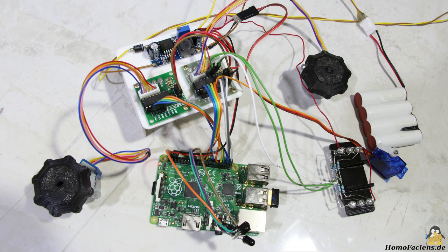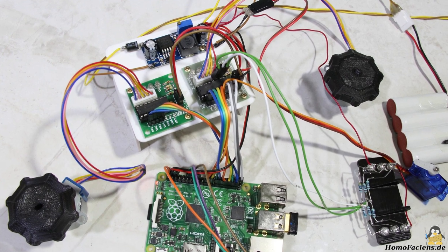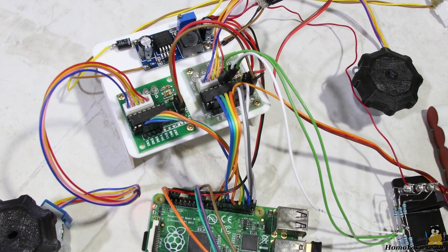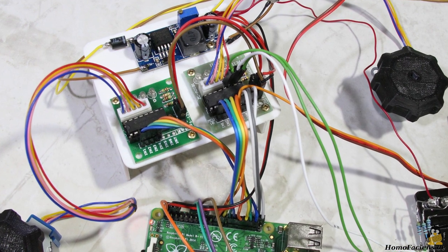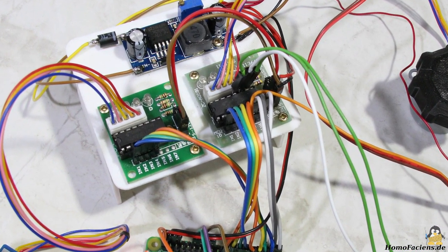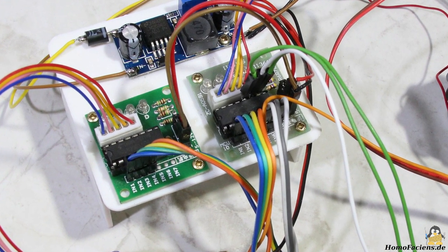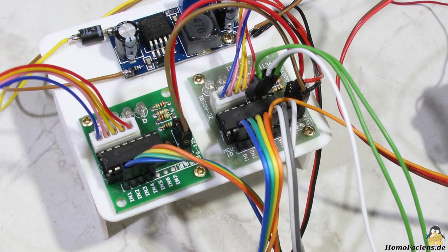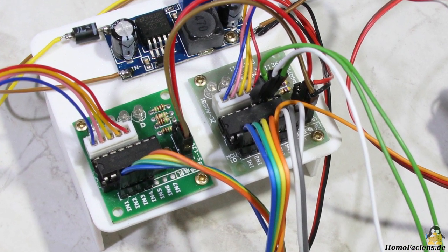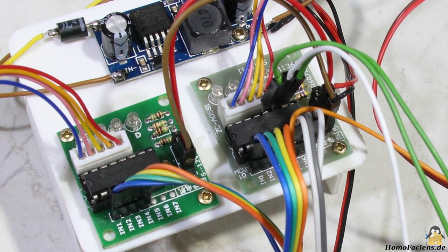The electronic components look like this when wired up. Energy is supplied by a 12V DC voltage source being reduced to 5V by the DC converter, needed for the servo, the motors, and the Raspberry Pi. The ULN2003 driver chips have a total of 7 inputs and outputs of which only 4 are required for motor control. On one of the two ports I used the three free outputs to control the headlight LEDs.